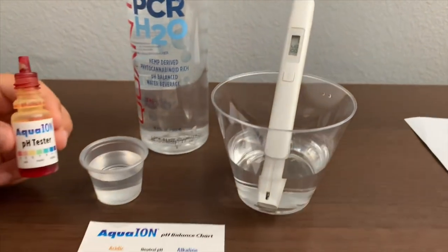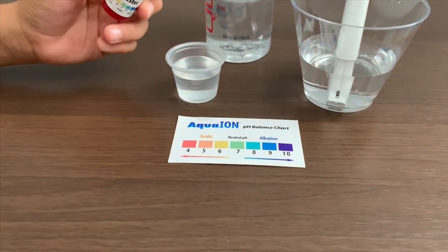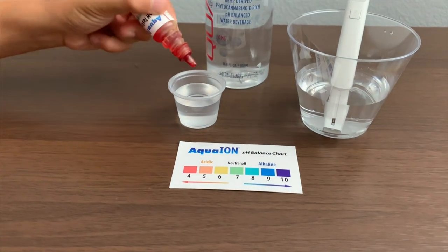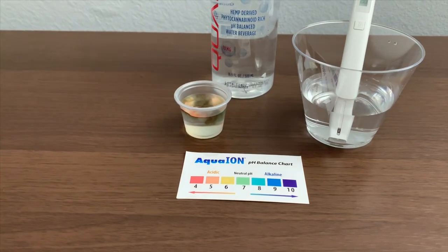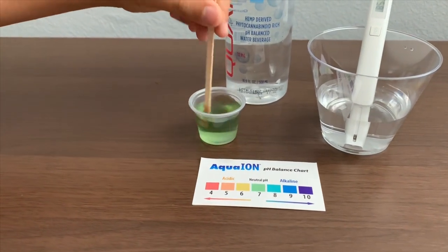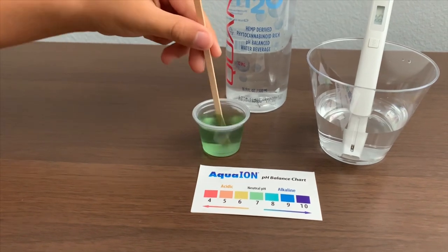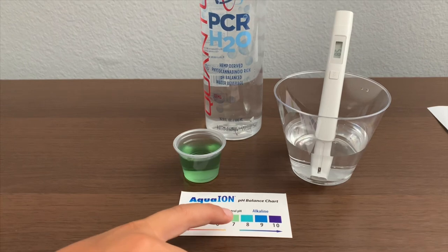Now let's test the pH level. If you want to buy this pH tester, check the link down below. Only do two drops. Let's stir it a little so we'll get a better result. I give this a 7.5. This is neutral pH.